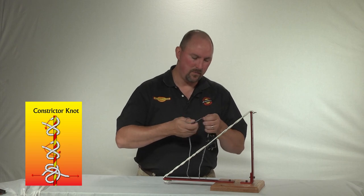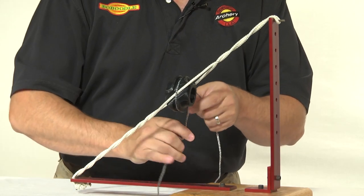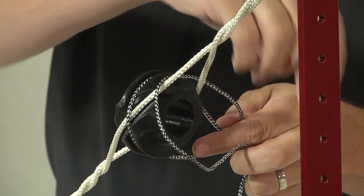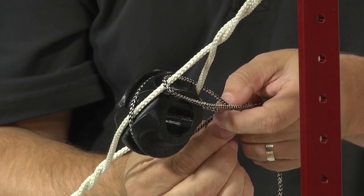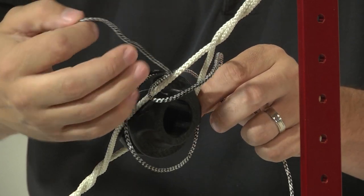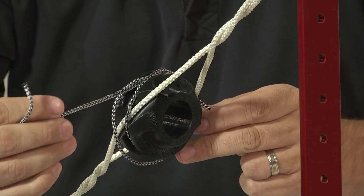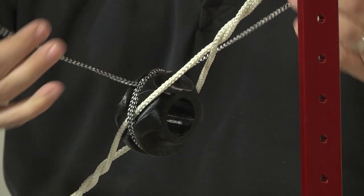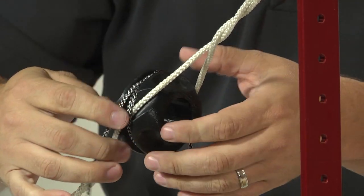The second knot I'm going to show you is the constrictor knot. You begin the same way by passing the serving material over the top of the peep housing, similar to the clove hitch. You're going to want to loop it back over the first turn. However, for the constrictor knot, you're going to go over the leading end and back underneath the first loops again. When you pull it tight, you want to make sure that the serving is fully in the perimeter groove of the peep housing before pulling it tight. These knots are self-tightening — once they're tight, they're extremely difficult to loosen.